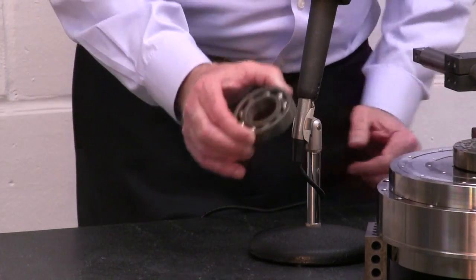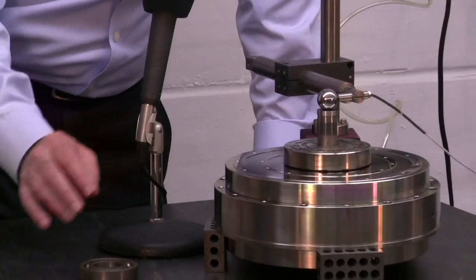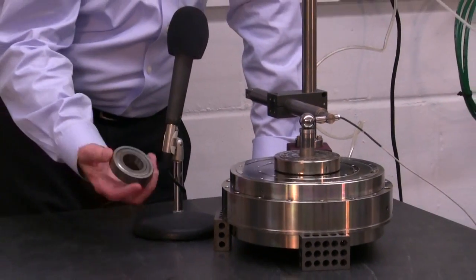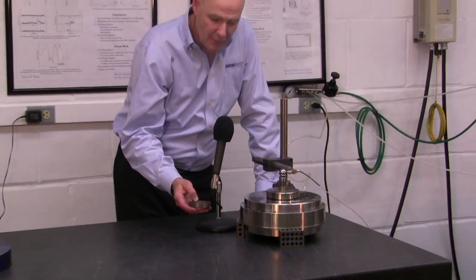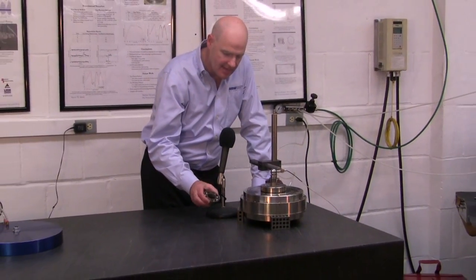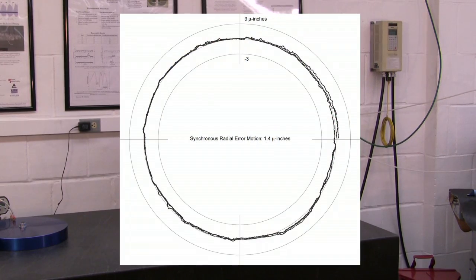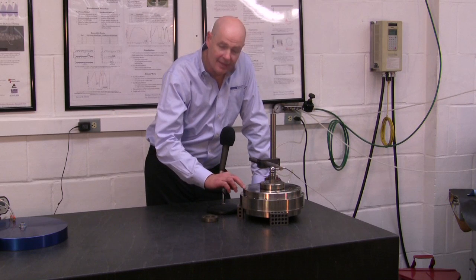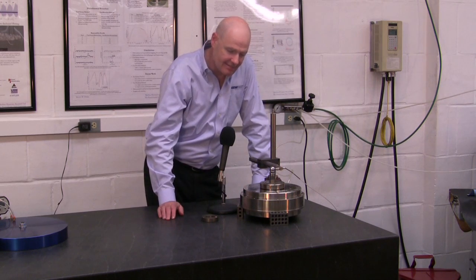An air bearing spindle has only one rotating element, so it has virtually no asynchronous error and the synchronous error is very low. A rolling element spindle may have error motions on the order of 20 millionths of an inch, but an air bearing spindle like this would have error motions on the order of 2 millionths of an inch or even less. Air bearing spindles are known to have error motions less than a millionth of an inch.